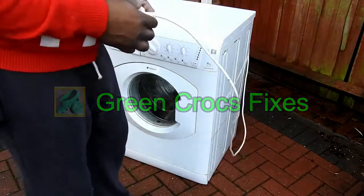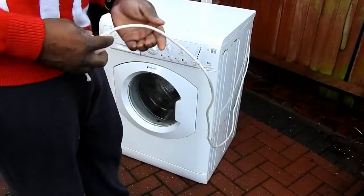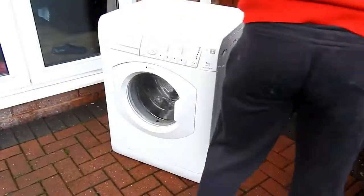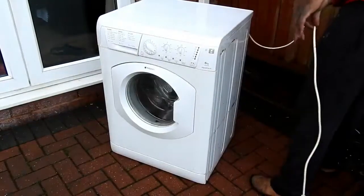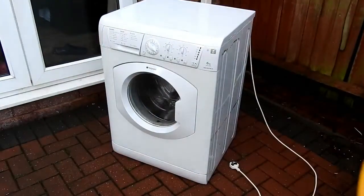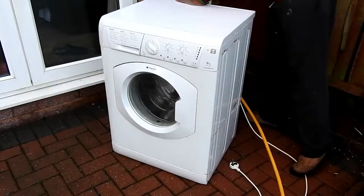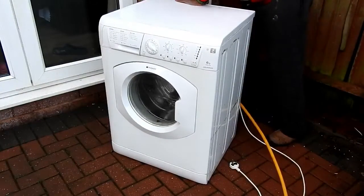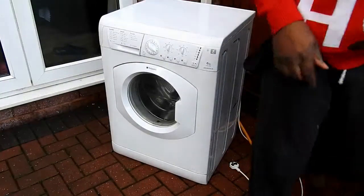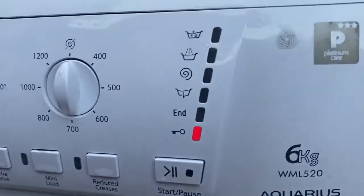Someone's put this washing machine out, so I've decided to have a look at it. First thing I'm gonna do is check the power cord, make sure there's no cuts in the cable, then check the water supply and the drain at the back. I've turned the machine on and noticed that something's wrong.